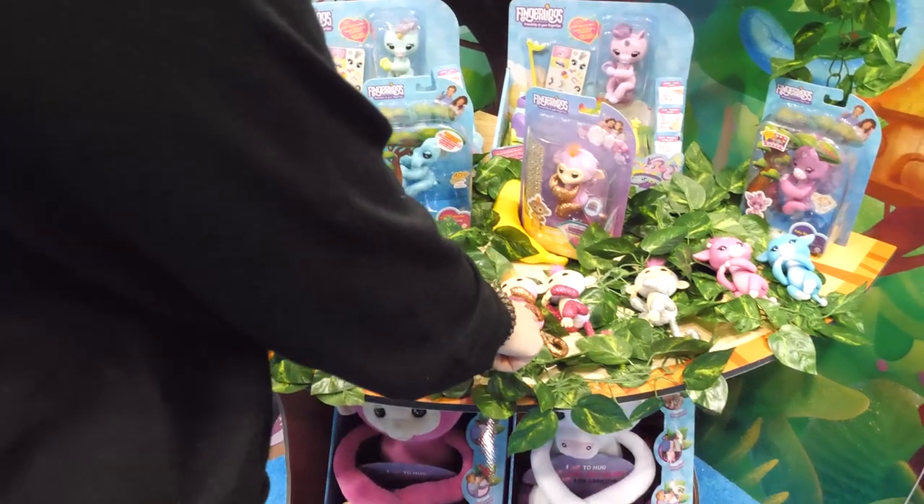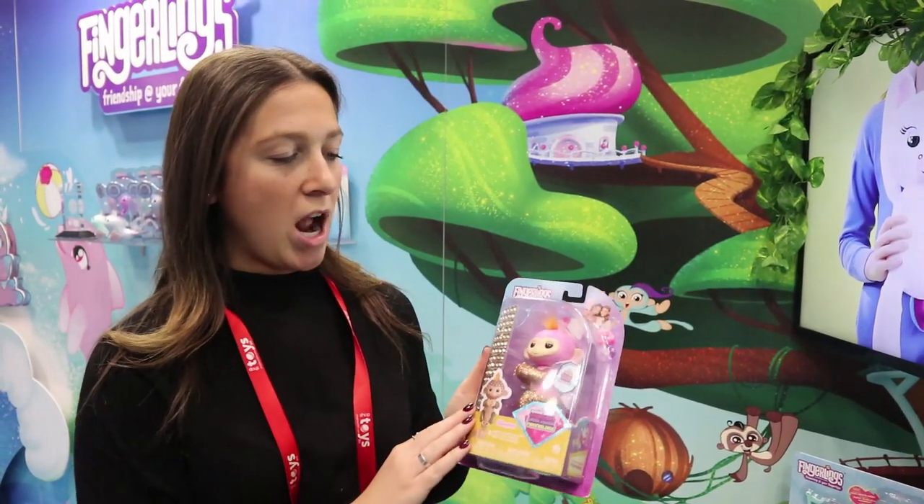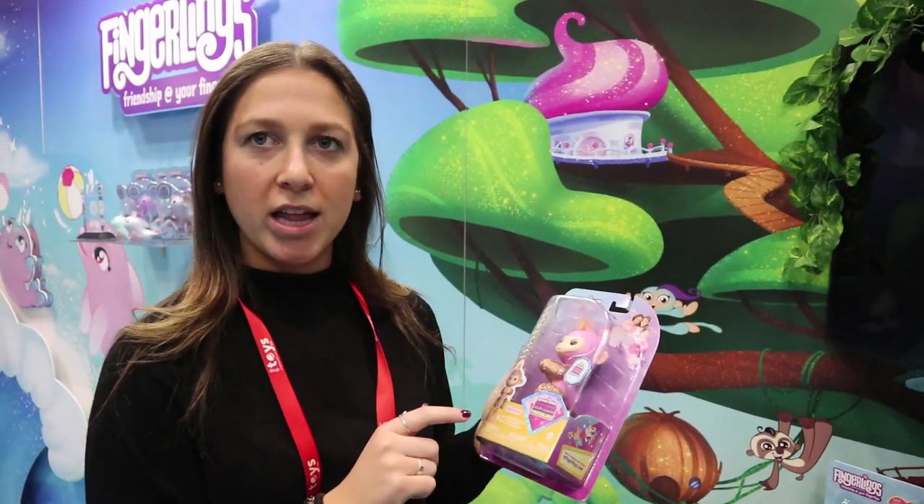It'll repeat it back in a high-pitched voice. Both the fox and elephant do this. Then we have the Finger Bling, which is the DIY of Fingerlings - you get a sheet of rhinestones, you can decorate your whole Fingerling, and there's enough left over to put on your body using the body art included.